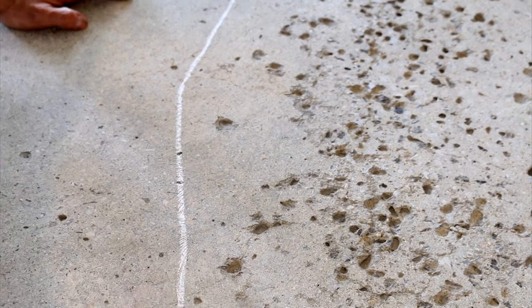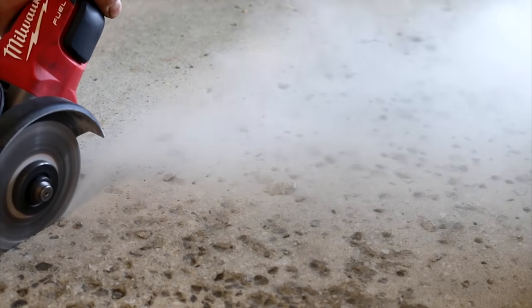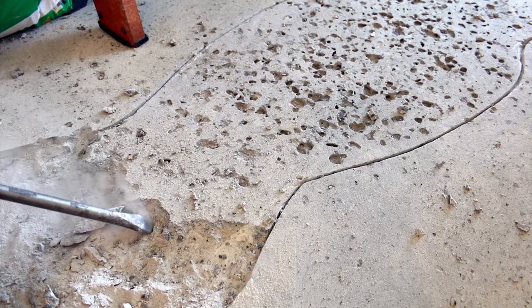The first thing I did was to outline the areas I need to cut a quarter inch deep around the perimeter. I then went ahead and made the cuts and chipped away using my electric chipper all the bad pitted concrete.